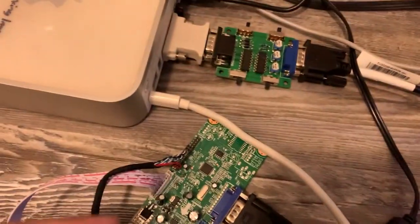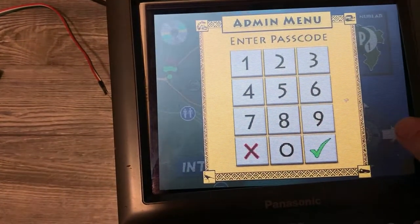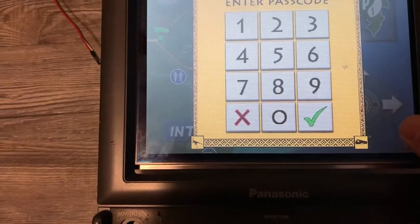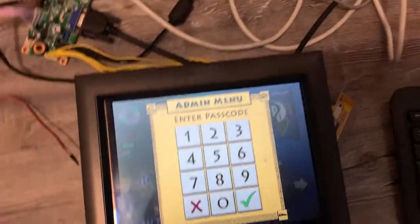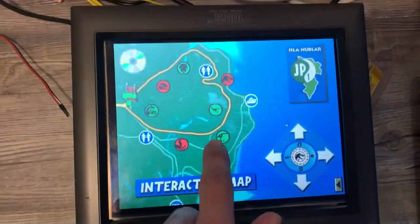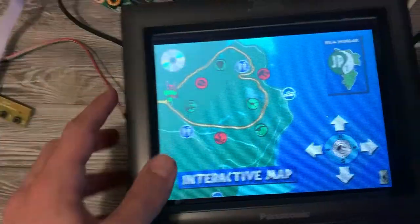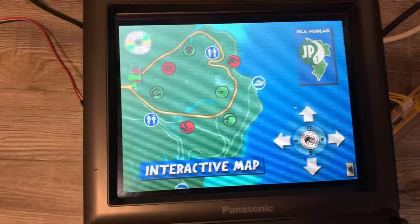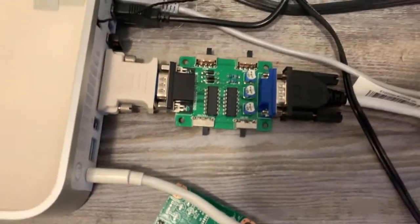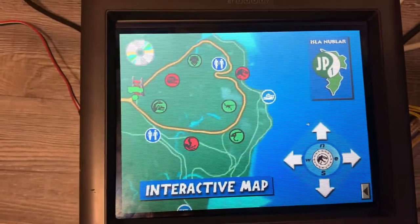I'll probably leave it hooked up — you can turn it on and off. That weirdness when I'm touching it, that distortion, is just because it's resting on a box to lift it up for testing. When it's glued in, it won't have that distortion. I just wanted to show that there is an option to get it to sort of look like a CRT. I mean, you can still tell it's an LCD, but it makes it a little bit closer.